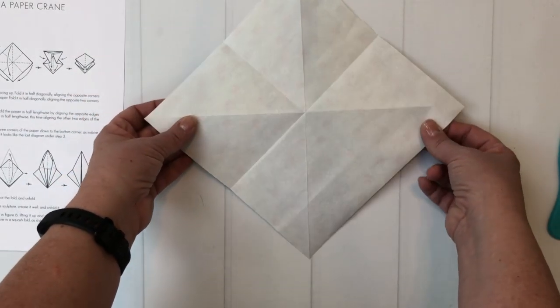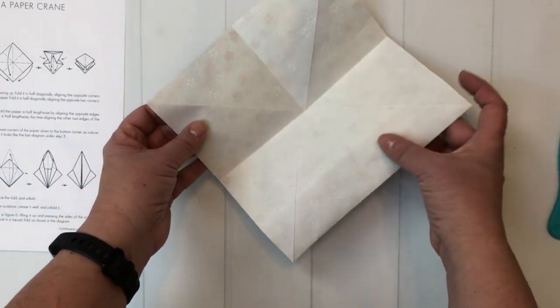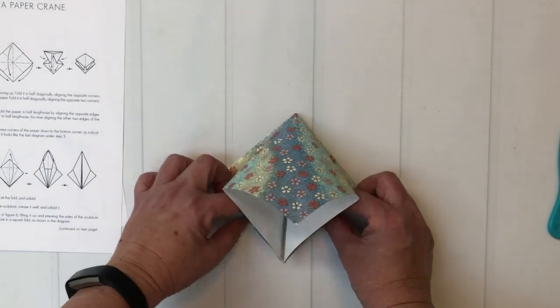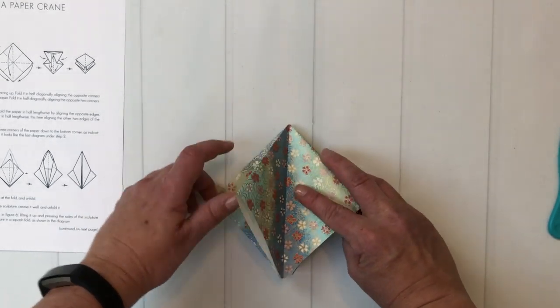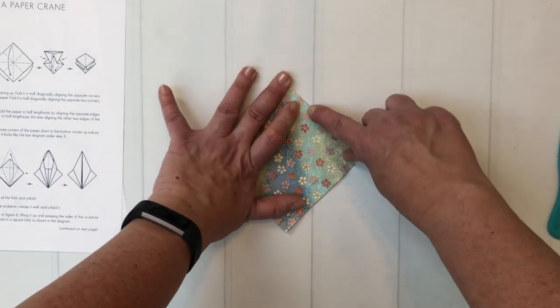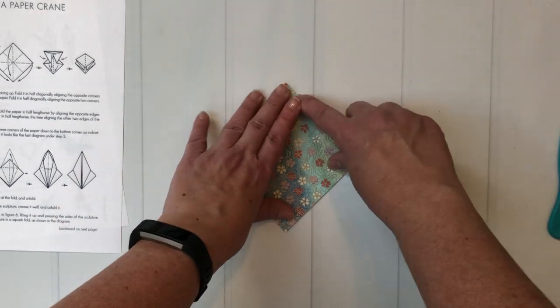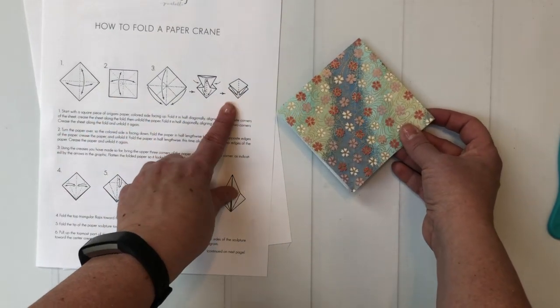With your paper facing down, you want to take the two creases on the sides and bring them up towards each other and then pull them down towards you — up to the middle and then down towards you — and then flatten the top. And we have made this little sort of layered square. This takes us through step three.